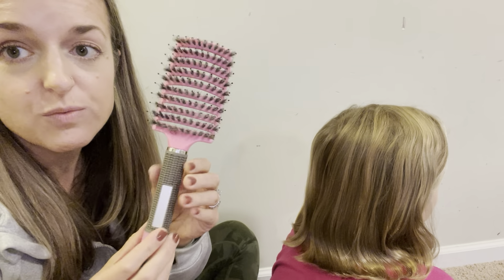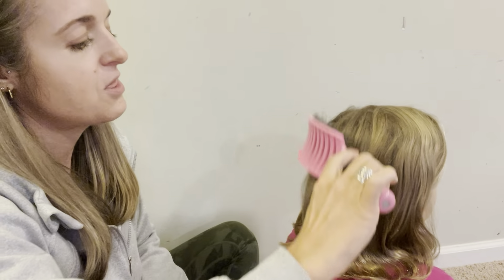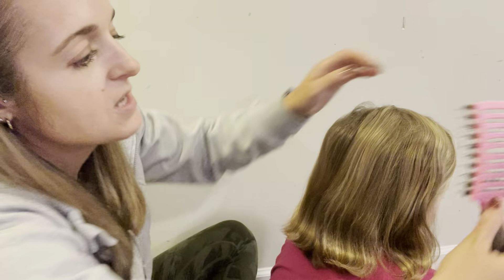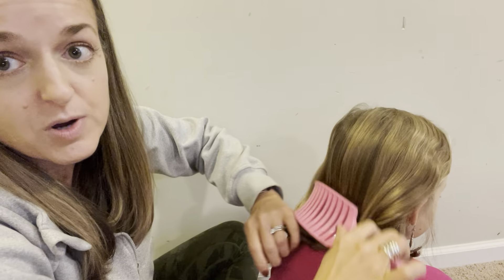These hairbrushes are really excellent at getting through tangles without a lot of pain. We went through a number of hairbrushes, finding them all to hurt quite a lot when we had tangles, until we finally found this brush.